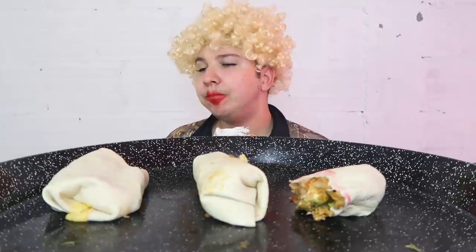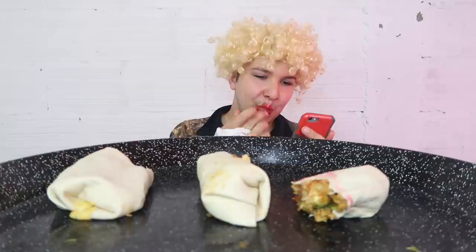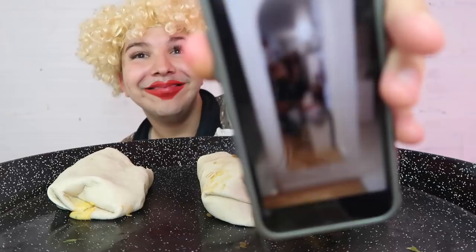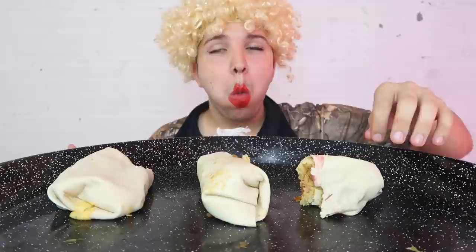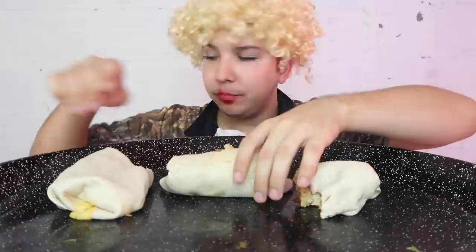Oh my god, a snap from someone. I've been snapping some friends. You know when someone's lying it's like really funny. You didn't invite me? Yeah, okay, I see how it is. That's okay — all I need is delicious food. That's all you need in life!